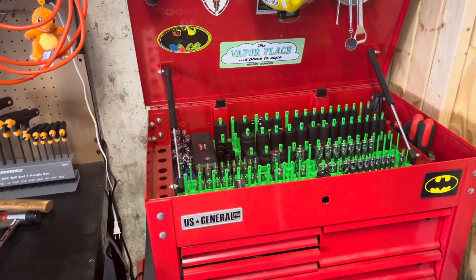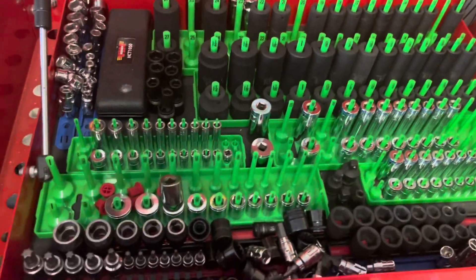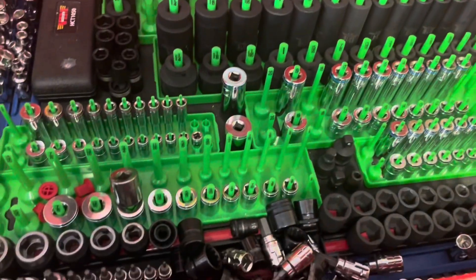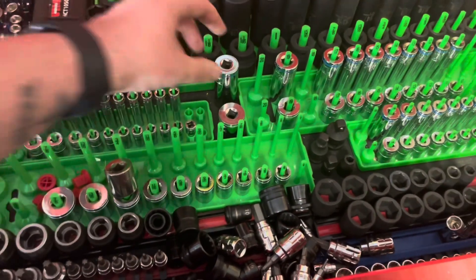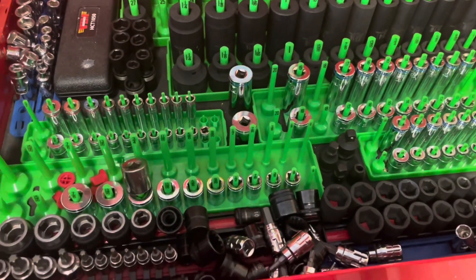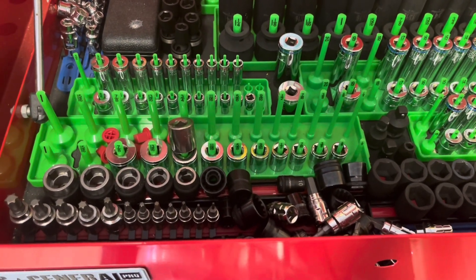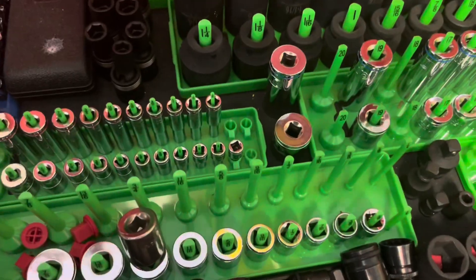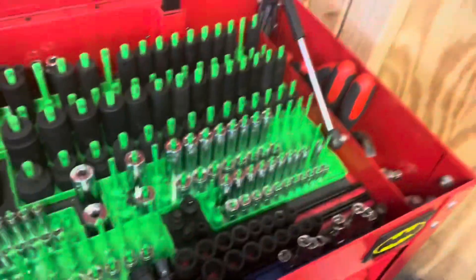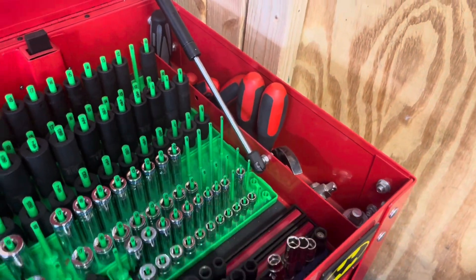Right here we have my trusty red toolbox with most of my sockets — I do have a bunch of them at work right now. We have all the impact sockets, some chrome sockets, quarter inch, three-eighths. We also have some swivel sockets up here, and other various sockets. We have my wrenches over there, a lady slipper, and two breaker bars down over there.